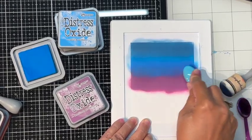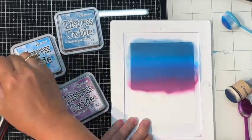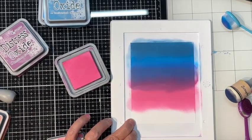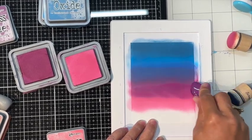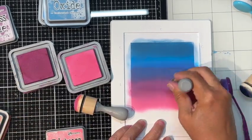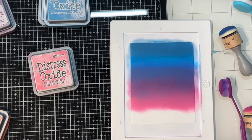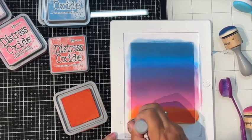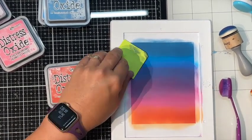I'm blending with one dome blender and some blending brushes, pulling in some Picked Raspberry, and then Crackling Campfire at the bottom — the newest orange color. After I use the Crackling Campfire I realize you can't see it anyway because I end up putting a snow bank right over it, so I fix it a little to let a bit of that orange show through.